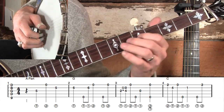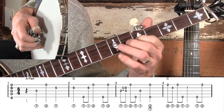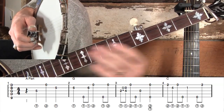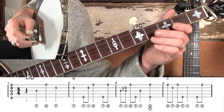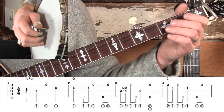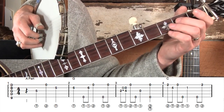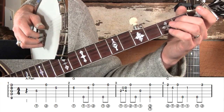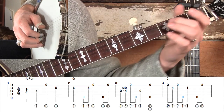Measures one and two together sound like that. We're going to play a lot of Scruggs-type licks in this tune — I thought about doing it in melodic style but ended up writing it mainly Scruggs style. In measure three we're just going to have a slide with a forward roll.